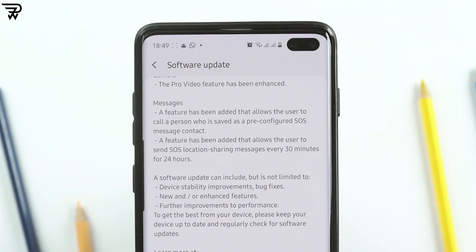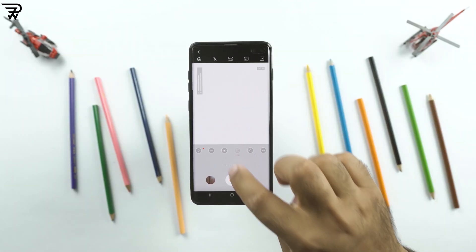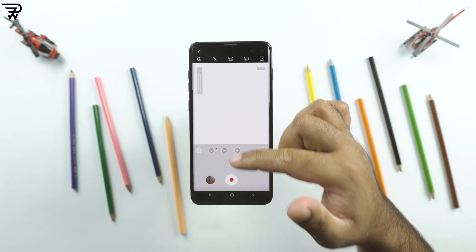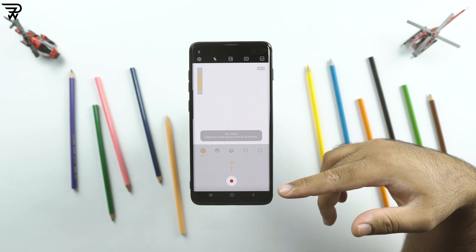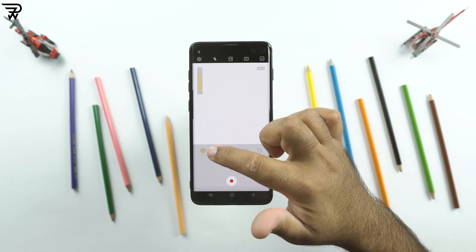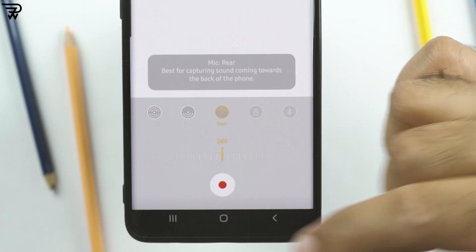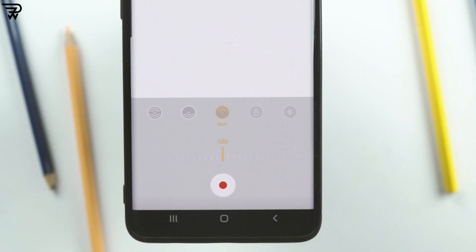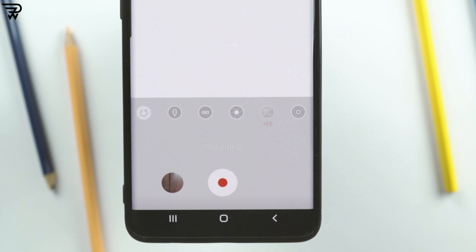There are new features for the video pro mode, and this is my most favourite addition in this new update. The S10 Plus now gets the custom mic feature. You can tell your phone the direction from which you want to record the sound — either select Omni, front, or rear. Omni will record sound from all directions, front from the front, and rear from the rear side. USB and Bluetooth mic options are also available now.